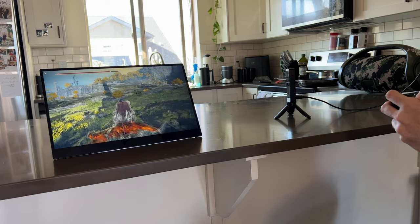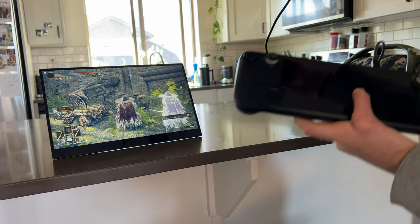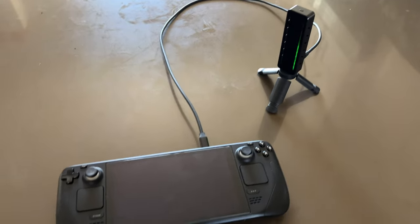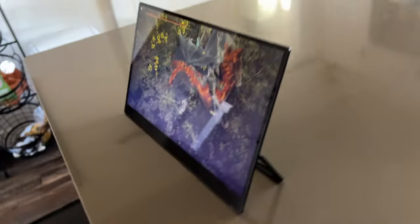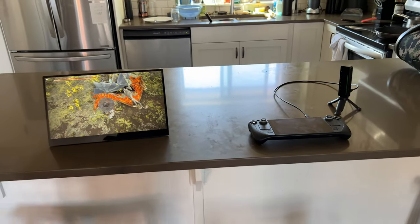It also has a wireless mode where you can plug a dongle into the Steam Deck and it wirelessly transmits the display signal to the monitor — up to seven meters or 21 feet. But in wireless mode it limits the refresh rate to 30Hz, so since I'm basically only gaming on this I didn't want to drop to 30Hz and didn't really use that mode. That said, I could see a setup where the Steam Deck is on a dock with the dongle plugged in, charging somewhere, and you have the monitor and an Xbox controller within 20 feet.